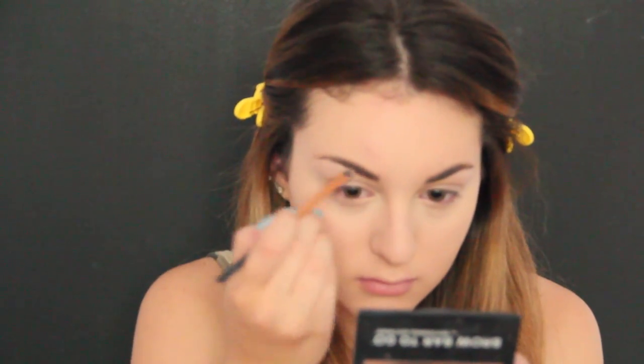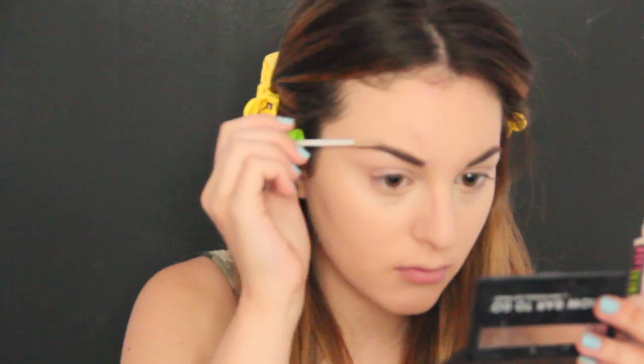The first thing I'm going to do is apply my MAC Pro Longwear Concealer. I already applied my foundation — I'm just wearing the L'Oreal True Match Foundation. I'm highlighting and covering my dark circles with the concealer, and then doing my brows with the Brow Bar To Go by Whitening Lightning.